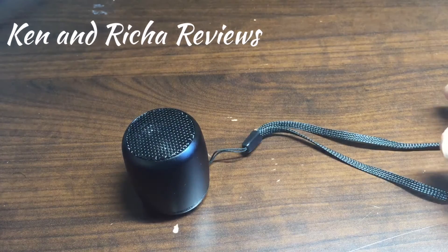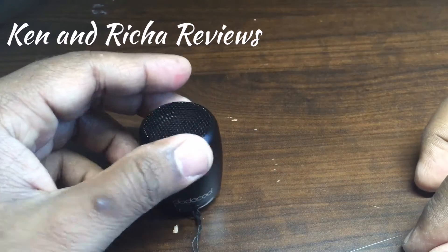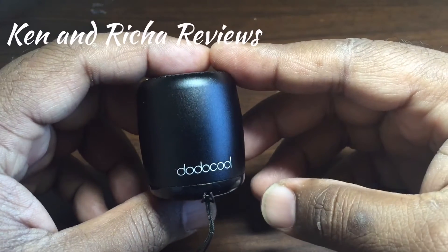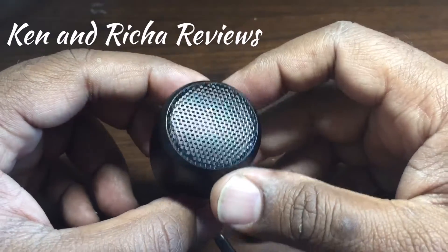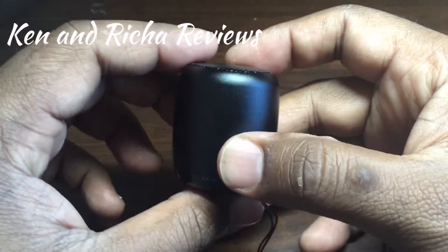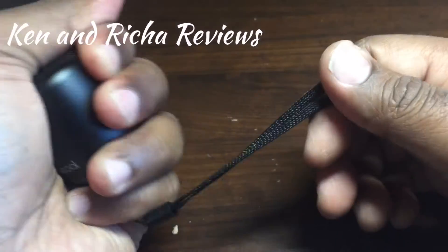Hi, this is my review of the Bluetooth speaker by DodoCool. I got the speaker a few days ago and I've been using it ever since. I'm really amazed by how small and portable this device is — look at how small it is.